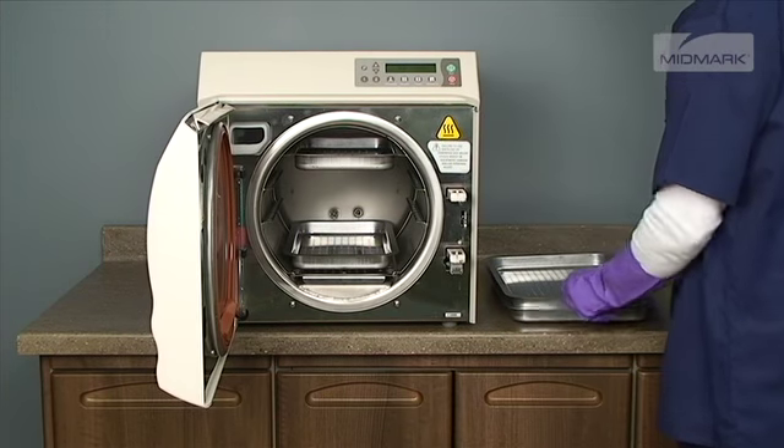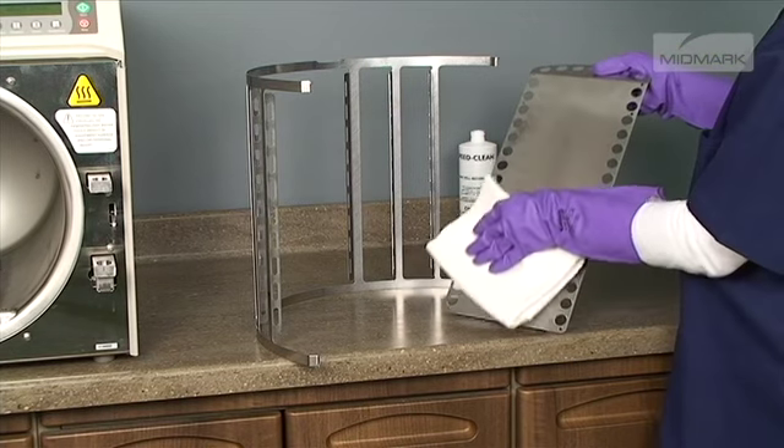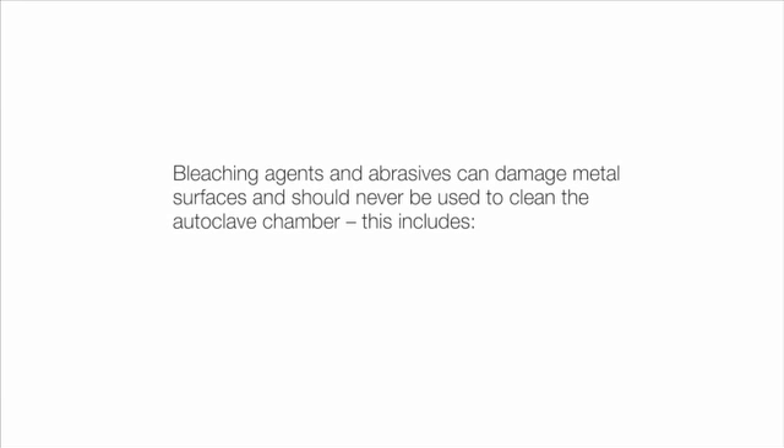After removing the trays and rack from the autoclave, clean the trays and the inside of the chamber with distilled water and speed clean or a mild soap. Bleaching agents and abrasives can damage metal surfaces and should never be used to clean the autoclave chamber. This includes steel wool, scouring powder, bleach, or wire brushes.